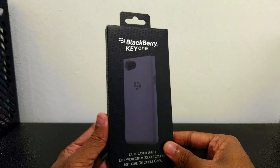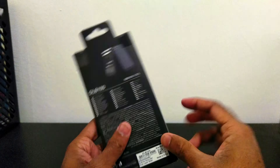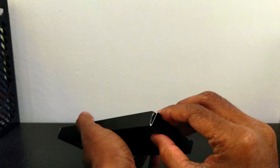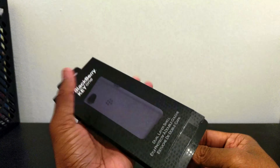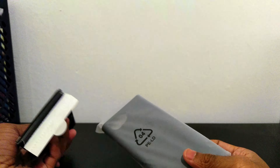Oh wow, it is the original dual shell BlackBerry case. I actually tried — well, I didn't try it on the phone, but I actually saw the case in one of the stores. It's really super rare to find official BlackBerry stuff.